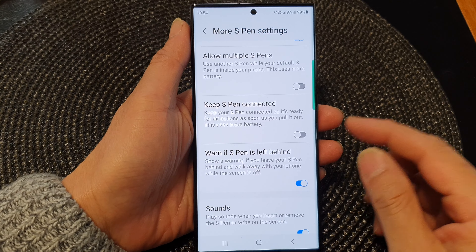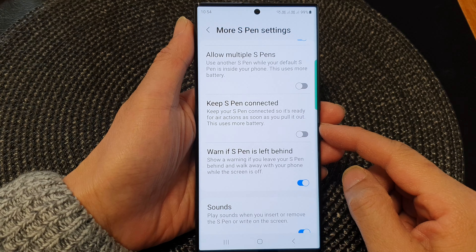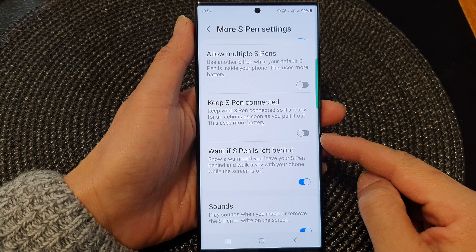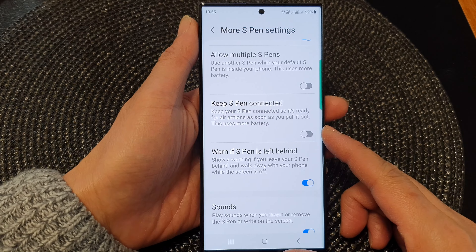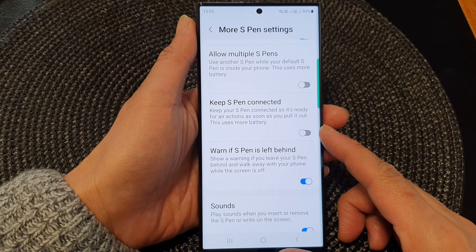Hey guys, in this video we're going to take a look at how you can turn on or turn off Keep S Pen Connected on the Samsung Galaxy S23 series.